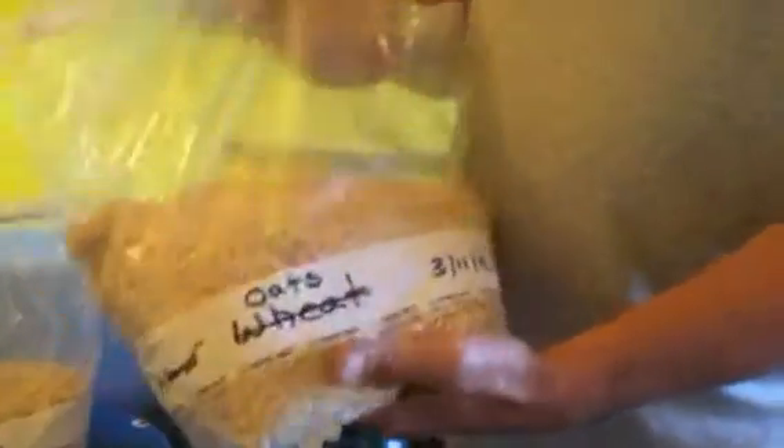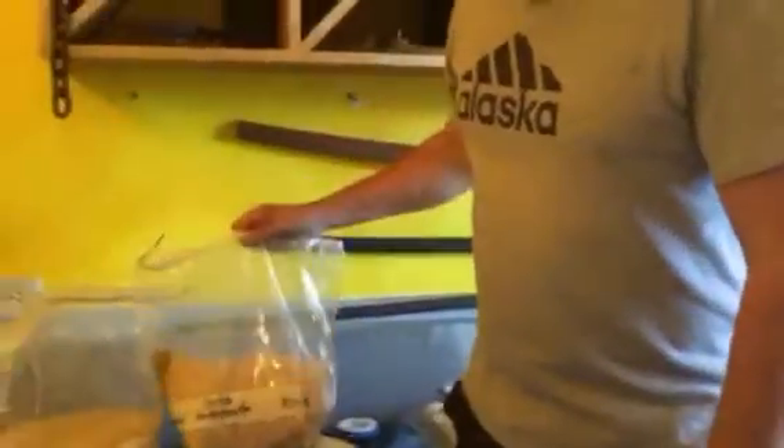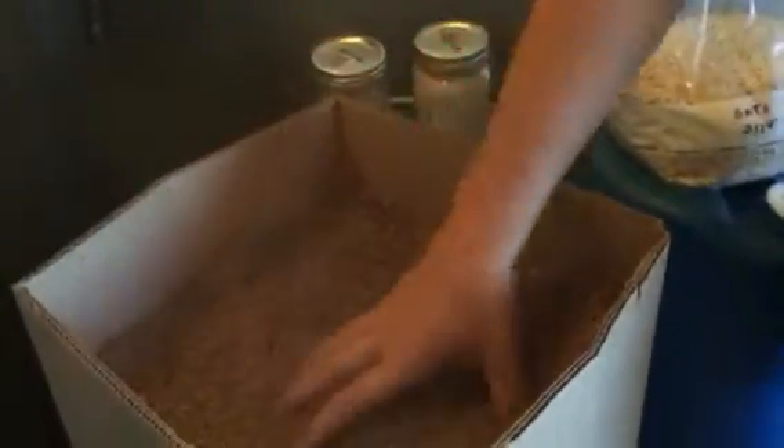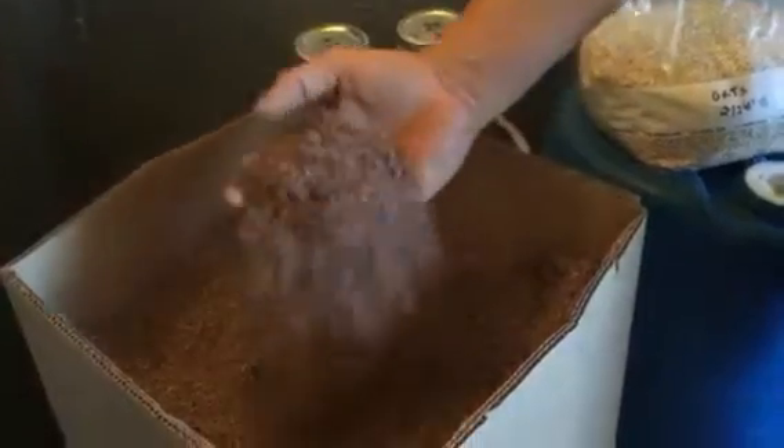Over here I have different substrates that I like to use. These are oats that make a great substrate — mushrooms really love to grow on oats for mycelium. And here I have wood shavings from a local cabinet maker. This is hardwood shavings. So that's what I use for substrate.